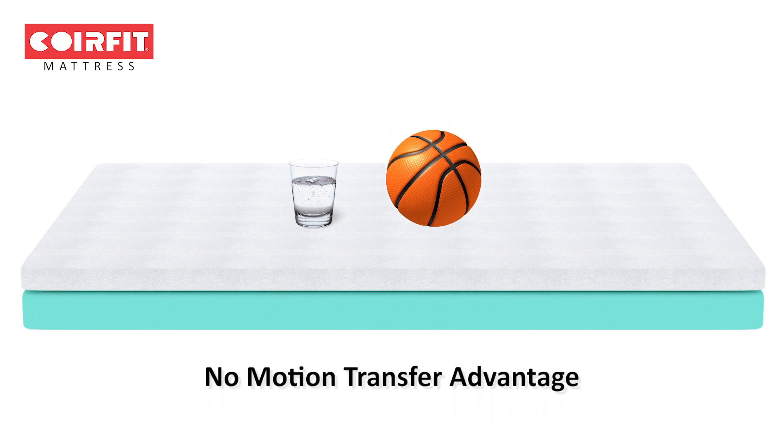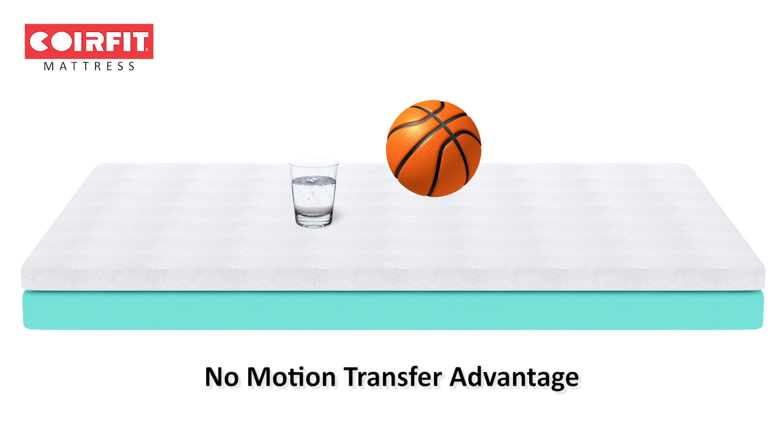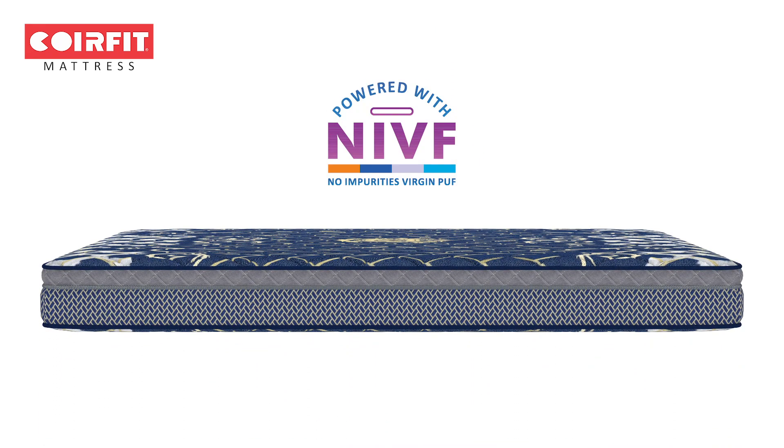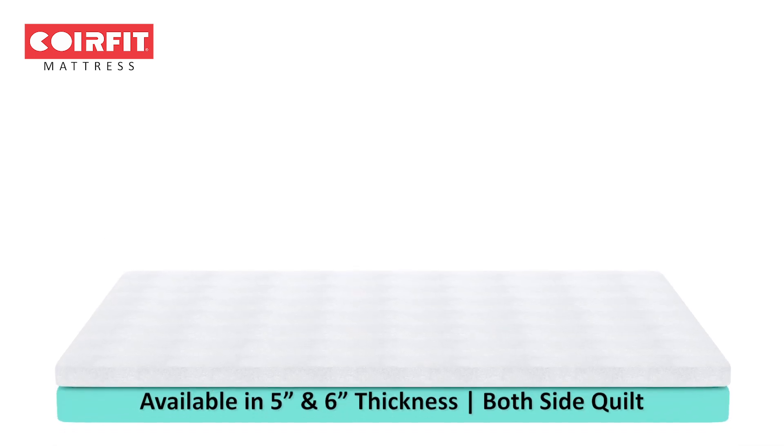It supports each individual's unique alignment and movement patterns while they sleep. It comes in 5 and 6-inch thickness, both side quilt, and 7 years of warranty.